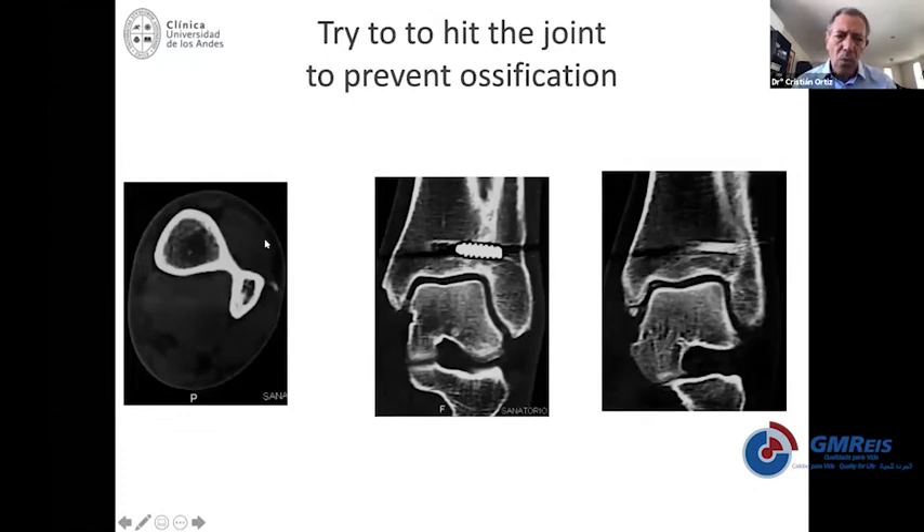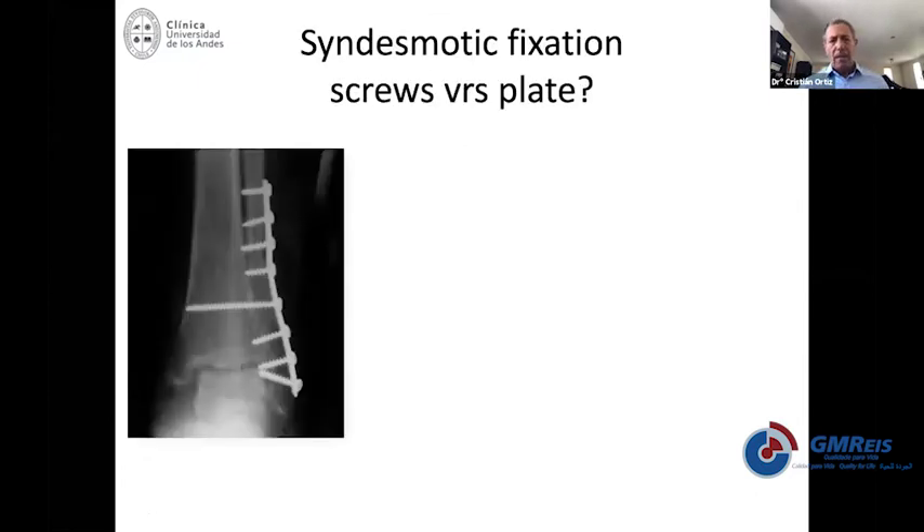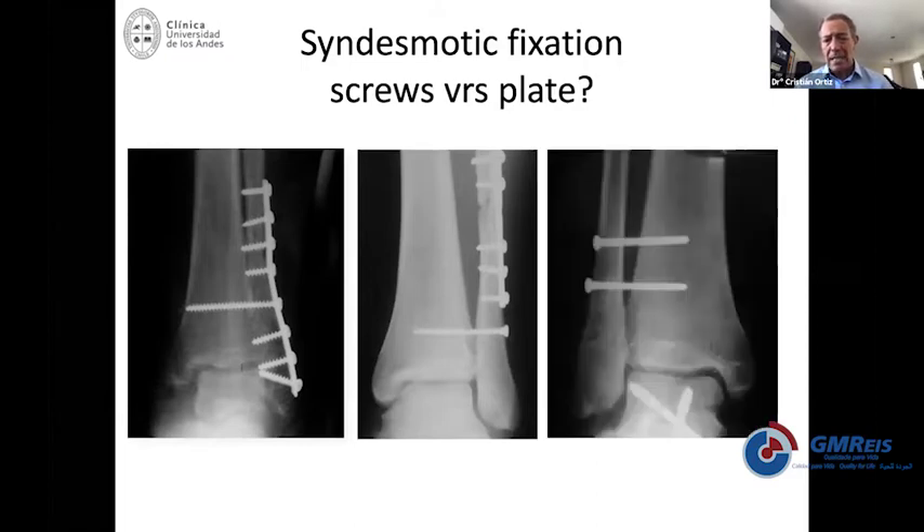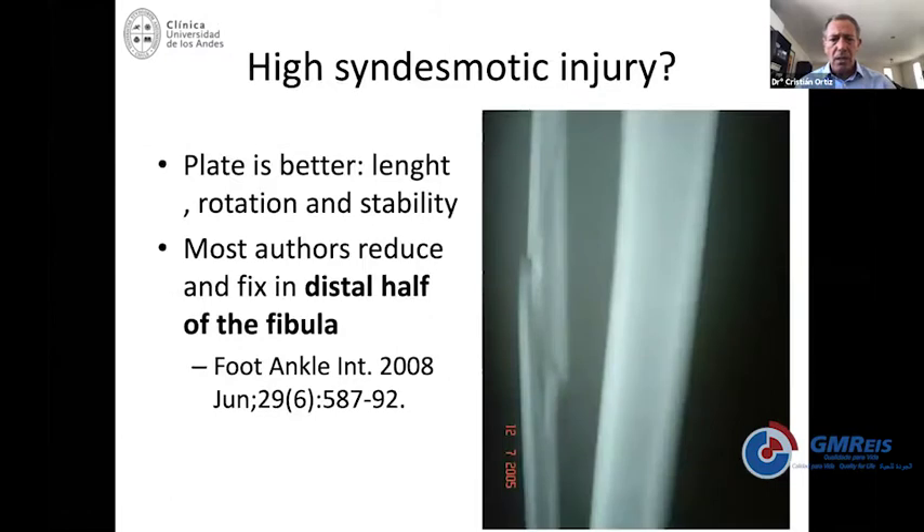The screw should be in the plate if the plate uses the whole length of the fibula. In some cases, if you use a posterolateral plate or a more anterior plate, you may have to use the screw outside of the plate, even at the same level. Sometimes the plate is more proximal and the screw is distal. And sometimes, when you're not fixing the fibula with a plate, you may use just screws.